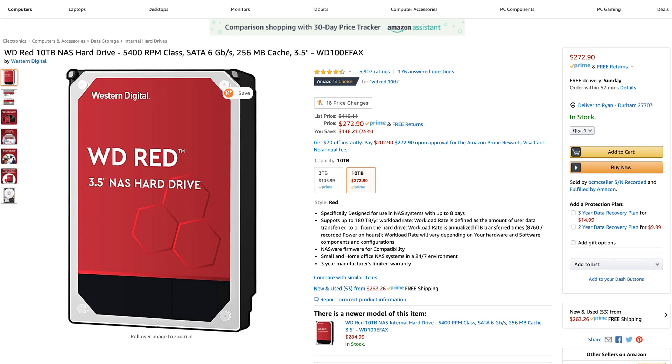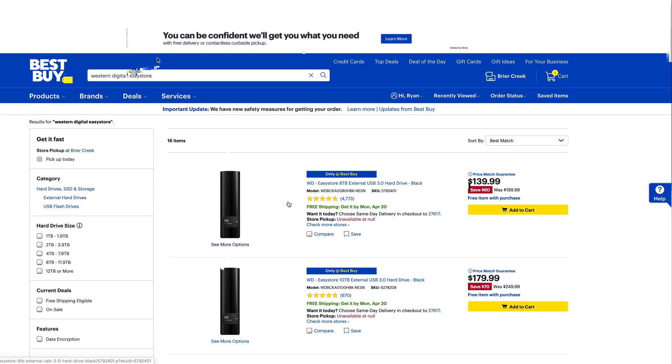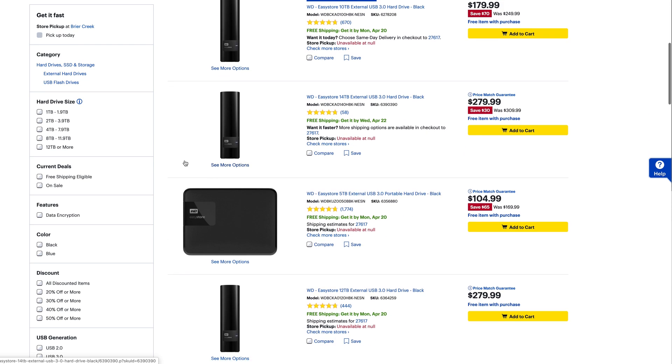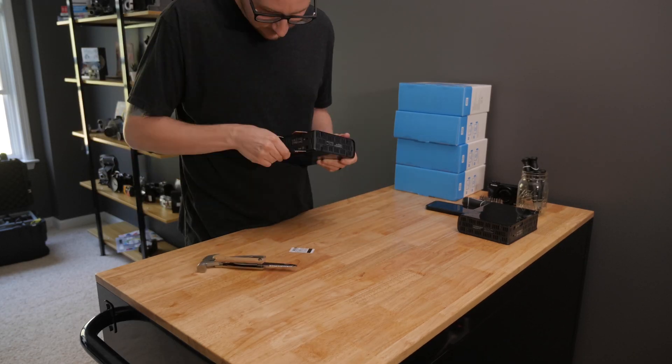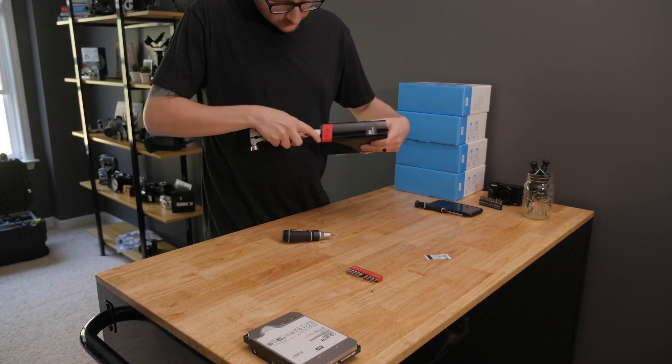When you start mixing hard drives things can get a little weird, especially if you want to build them in a RAID. If you look up a Western Digital 10 terabyte Red drive, it's going to run you about $270 — that's a naked drive you just stick right in your computer. But what's inside these EasyStore drives are those Western Digital Red drives, or white label versions with the same rated speeds. So for a little bit of extra work you can save yourself about a hundred bucks. These EasyStore drives go on sale all the time, so keep an eye on it and you'll find a pretty good deal.